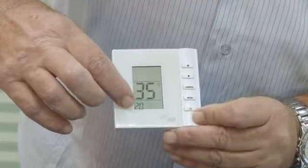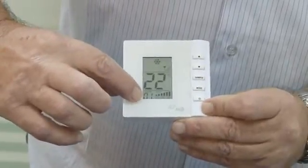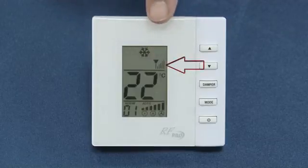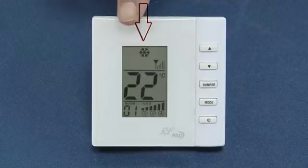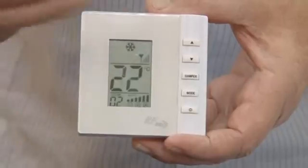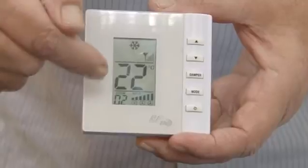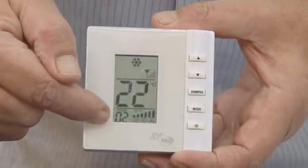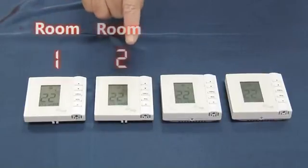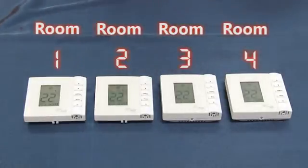After a few seconds the display will change. Temperature and room number will appear on the bottom left. Please note that you will see the icons of antenna, signal strength, and heating or cooling. Take another thermostat and repeat the steps as with the first thermostat setting — you will again see the control ID, but this time it will show room number 2. Do the same with all other thermostats. Now all are set with the controller ID and each room thermostat has a different room number.